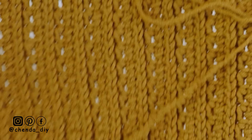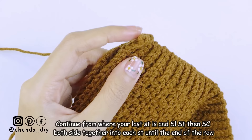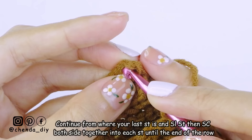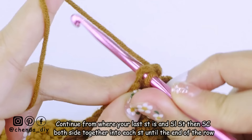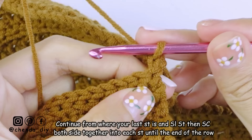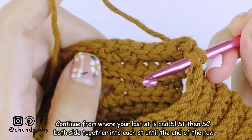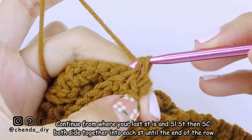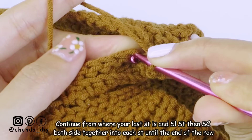Next we are going to attach both sides together. Please turn your top around inside out, then continue from where your last stitch is and insert the hook into the other side's loop. Yarn over and pull through all the loops. Then make single crochet joining both sides together by inserting the hook into the slip stitch loop and then into the other side's loop. Yarn over and pull through both side loops — you now have two loops on your hook — yarn over and pull through two loops. Keep repeating this into every stitch until the end of the row.